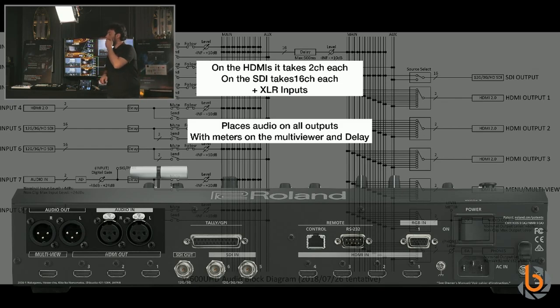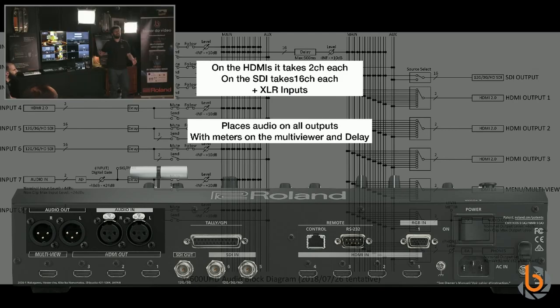The mixed audio will be embedded on all outputs and on the XLR outputs as well. We have an 'audio follows video' function: the audio operator receives two channels from the XLR, and whatever image is on screen determines which audio is sent. Conversely, you can take audio from an external console and embed it on the SDI output to feed a press room or VIP room.